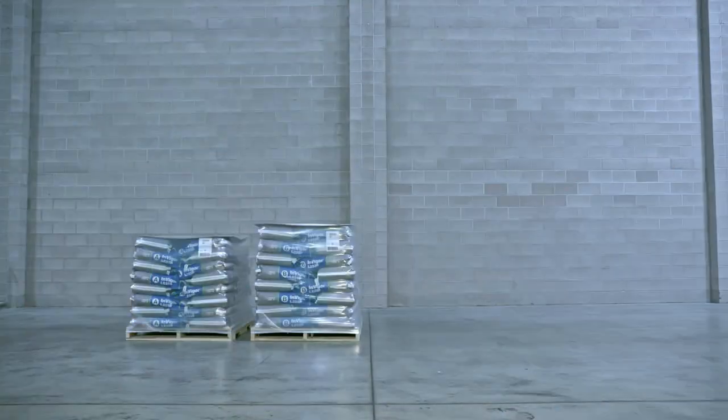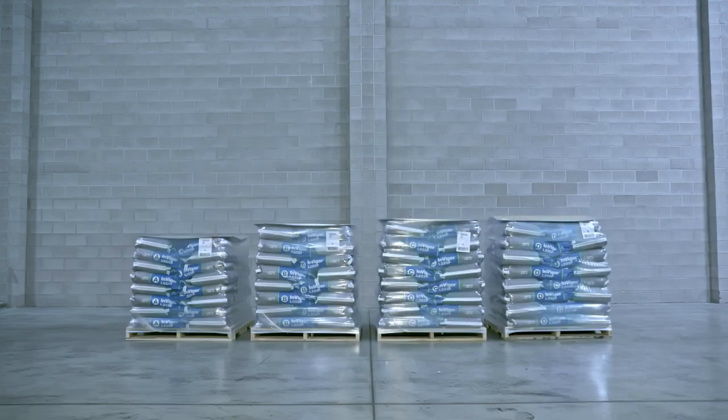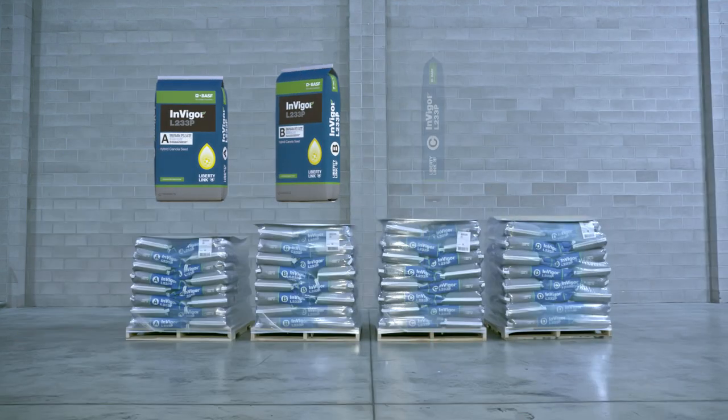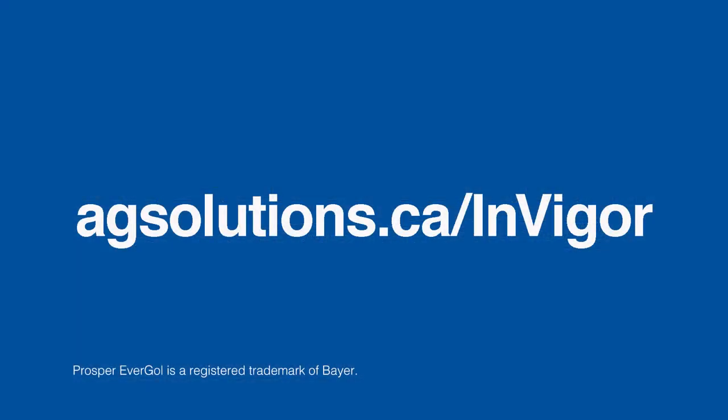If you'd like more information on implementing a targeted plant population plan on your farm, or to learn more about the new Invigor bags available for the 2020 growing season, please contact your local BASF sales representative or visit agsolutions.ca/invigor.